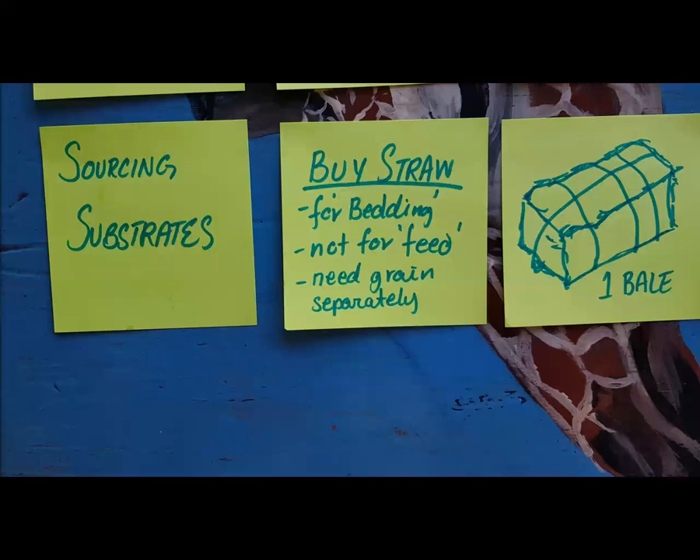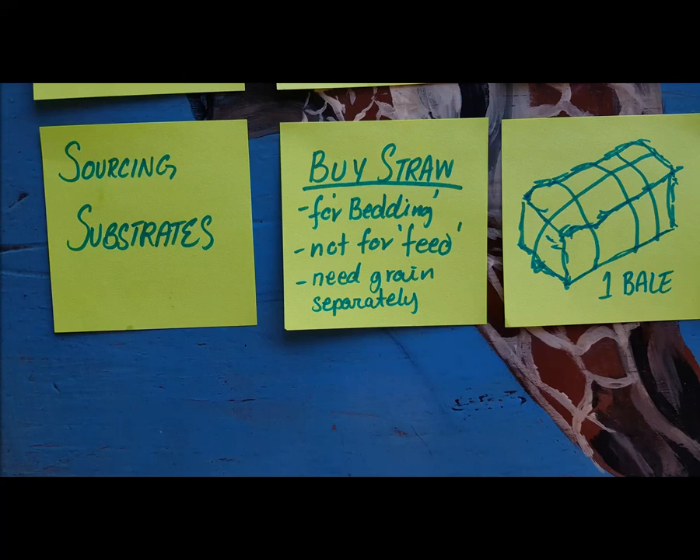For the straw you want to use in this method, you want to buy bedding straw, not feeding straw. There's a straw where they leave the grain with the shaft of the grass, and then there's one where they take just the shaft out — that's called chaff or bedding straw. The reason you want that is if you have the grain in it, you have to do full pressure cooking to sterilize it because that grain comes with a lot of living things. If you have just the grass stalk — the chaff — you can do the cold pasteurization method. One bale can get you through about 10 to 16 buckets, depending on how many other substrates you mix in.